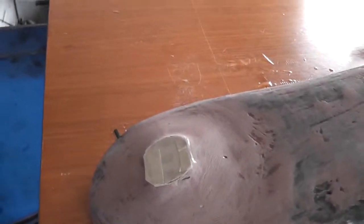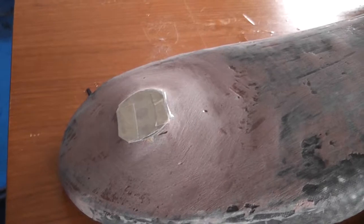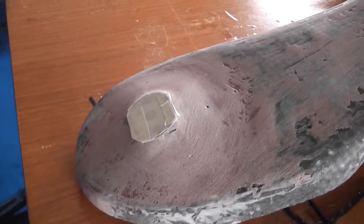The blocks are already glued in there. I used epoxy resin with 407 high density filler to make the glue. Basically you just have to sand it down in this area here.